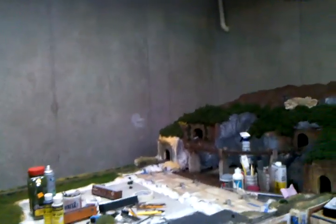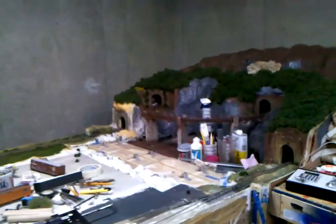Hello YouTube, ModelTrain9500 here. This video is about how I'm going to join the scenery of this table to this table. When I made this, these are two separate tables — this one's a 4x4 sheet of plywood, this one's a 4x8.